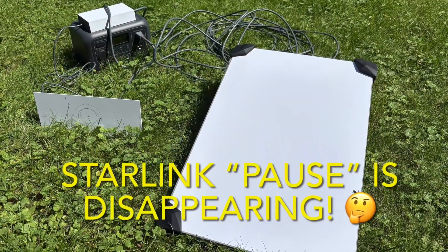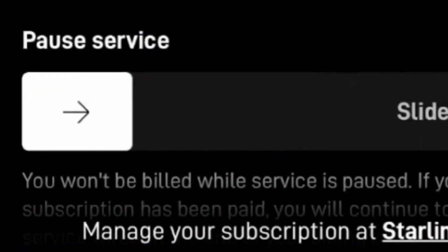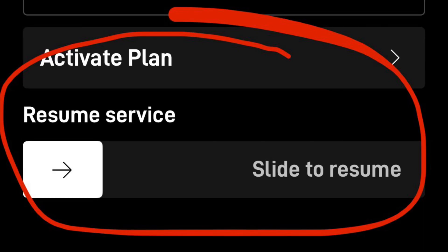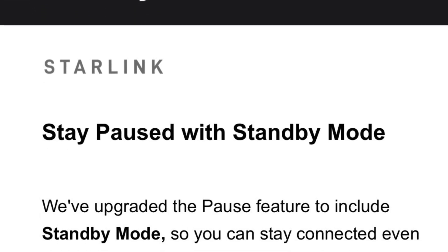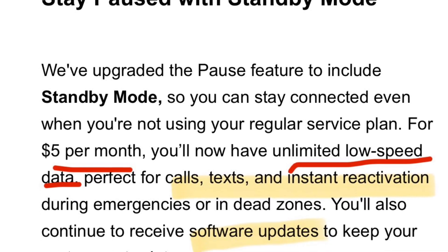We've had a ton of questions come in over the last few weeks regarding Starlink's recent change to their pause feature. In this episode, we'll go through everything you need to know about the change to pause and what they're replacing it with. And there might be some surprising details that you might have missed in the fine print. We're going to discuss all of this and more. Stay tuned.